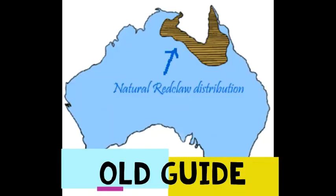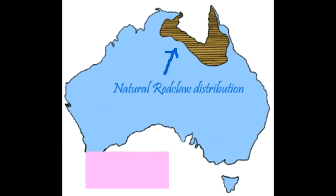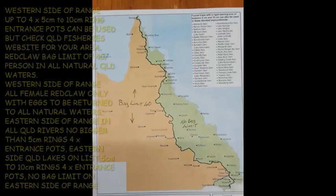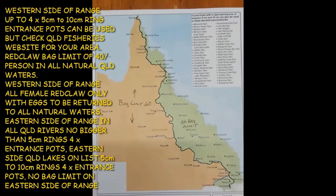Here we have the old natural waters diagram — as you can see it's up the top end of Queensland extending through to the Gulf of Carpentaria. Now if you look at the new map, basically the whole east coast — on the western side of the Great Dividing Range — is now natural. There will be a bag limit of 40 red claw per person in your possession at any one time.